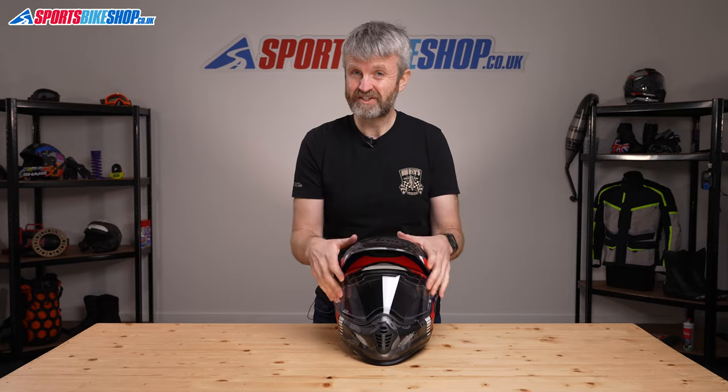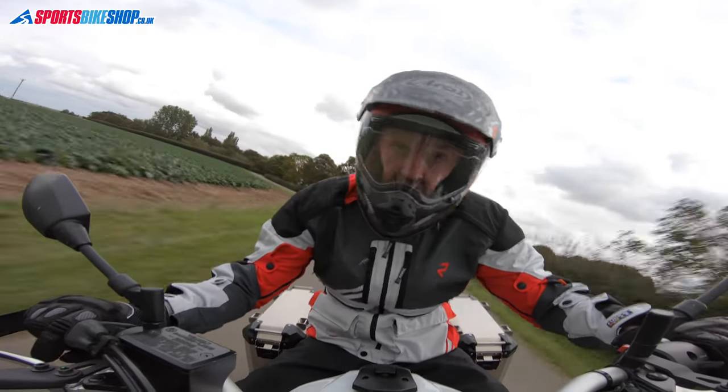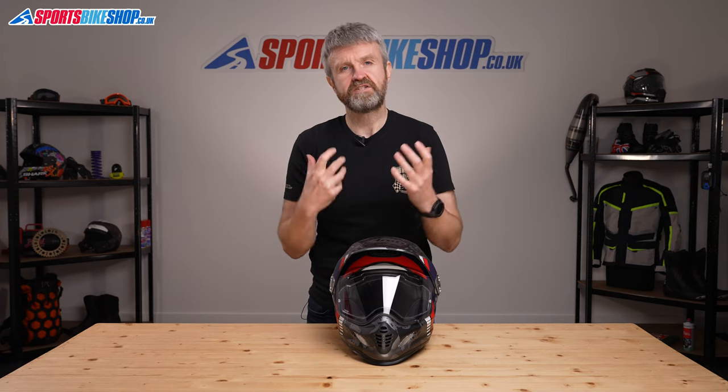There's no internal sun visor with this helmet — Arai just don't believe in them and don't fit them, so you can't have one. Some Arais have the option of an external sun visor, but even that's not an option with this helmet. There is a light-reactive Pinlock insert available, but the customer reviews on that aren't great, so you're likely to want a tinted visor if you need protection from glare, which will mean switching from dark to clear visors depending on the light conditions.